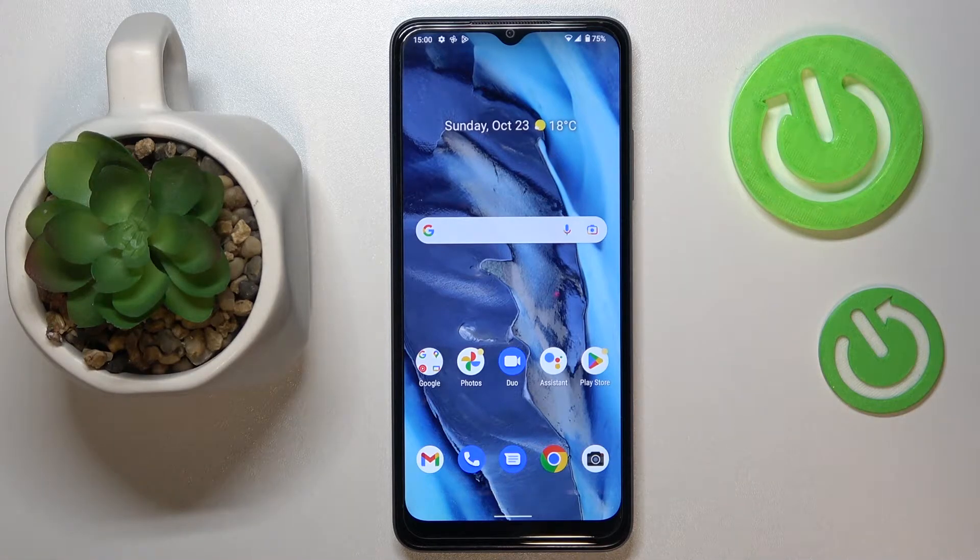This is the T-Mobile Revell 6 and today we are going to demonstrate how you can share the Wi-Fi network password on this device.